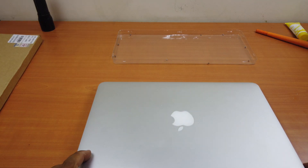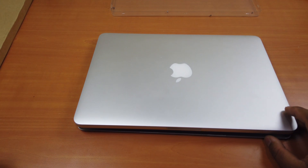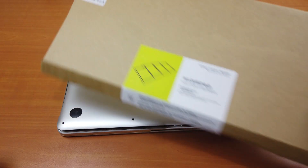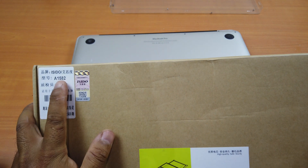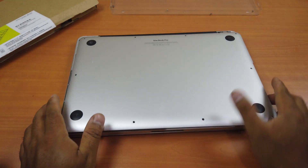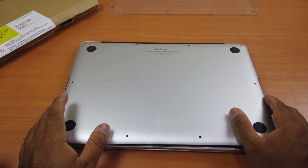Again, this is a MacBook Pro 2015, 13-inch. I already removed the cover. The reason why I removed it is because I bought this battery replacement and it says A1582, but mine says A1502. I was afraid I bought the wrong battery, but it's actually the same — when I bought it they said it would fit A1582 and A1502 as well.